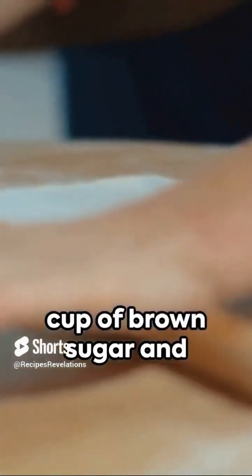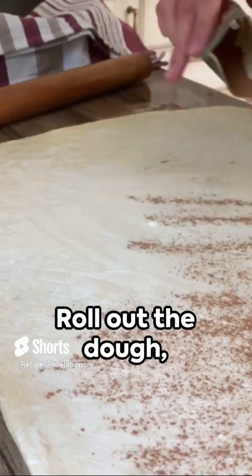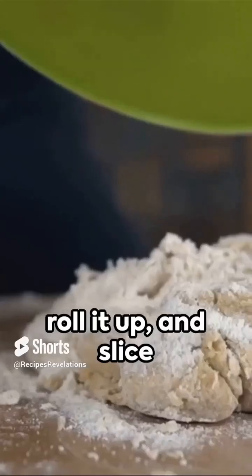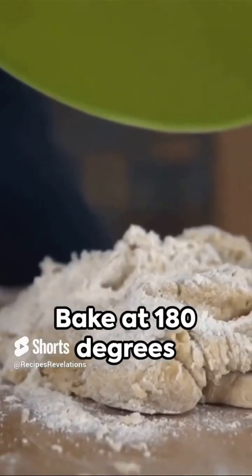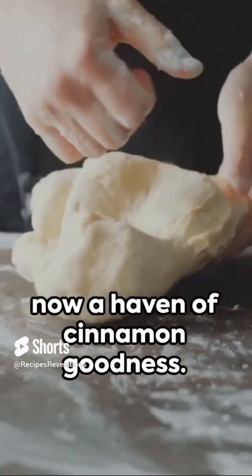Meanwhile, mix half a cup of brown sugar and two tablespoons of cinnamon for the filling. Roll out the dough, spread the filling, roll it up, and slice into pieces. Bake at 180 degrees Celsius or 350 degrees Fahrenheit for 25 minutes. Voila! Your kitchen is now a haven of cinnamon goodness.